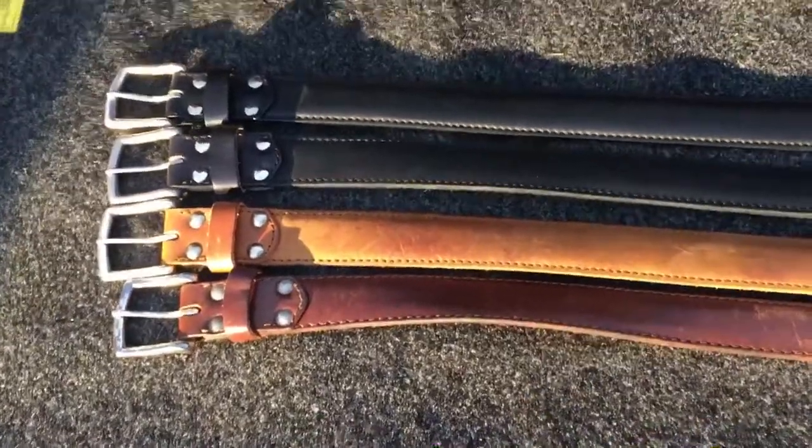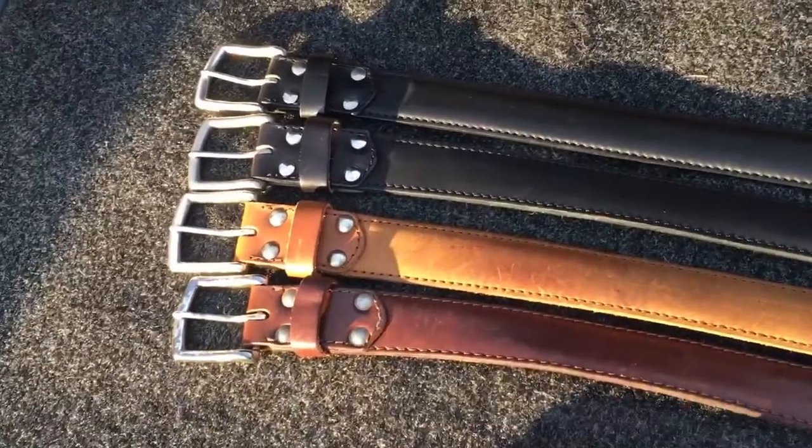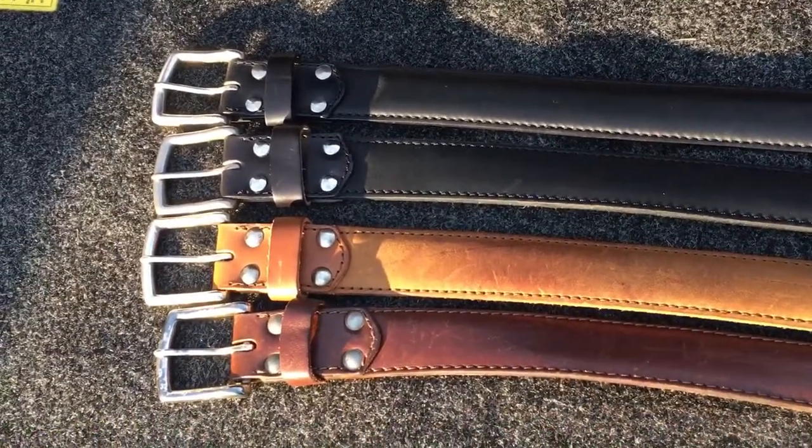Hey guys, Jimmy here. Today I wanted to talk to you about the toe belts — toe belts made by Saddleback Leather.